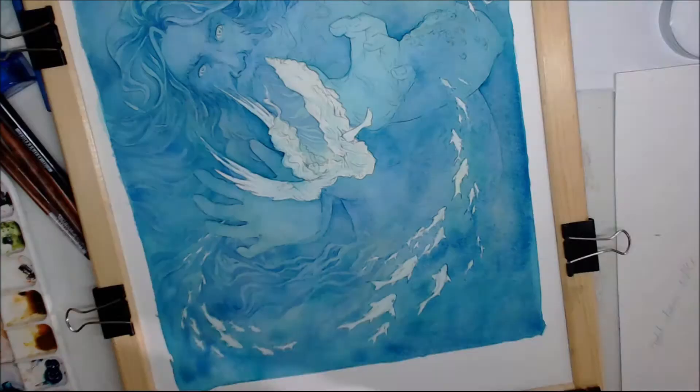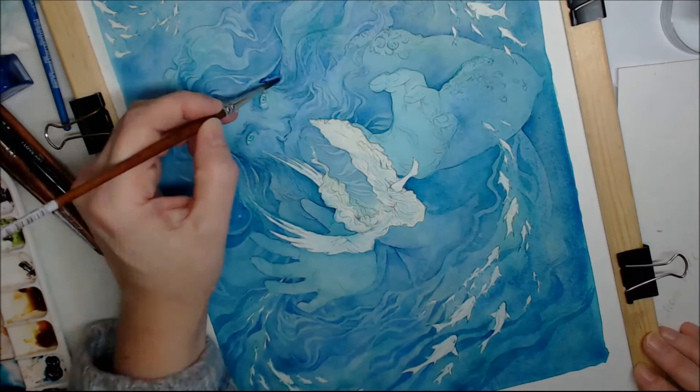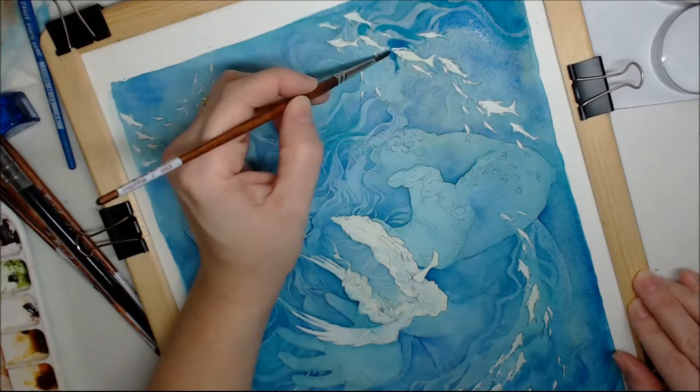Here I'm beginning to detail a couple of waves here and there — a bit lighter here, a bit darker there. Starting to add slightly darker darks. Those eyes were too bright, too dark, so I just dab them off again. Loads and loads of wavy stuff going on here.